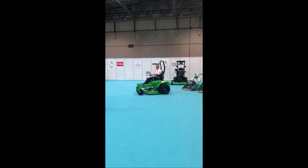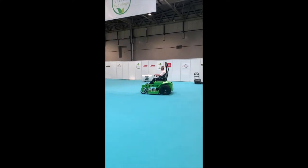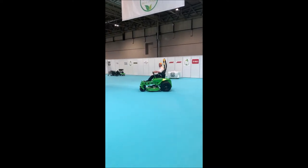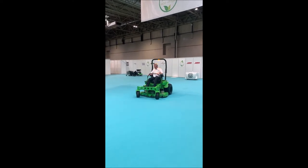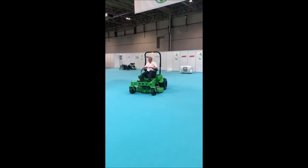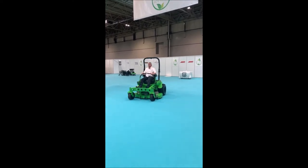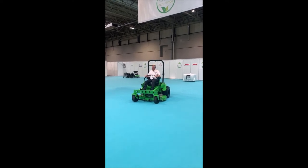Thank you very much. Good afternoon, ladies and gentlemen, thanks for taking the time to come and see us. Just wanted to give you a little bit of an overview about the products we have here. We're Overton UK and we've been importing the Mean Green electric mowers into the UK now for around about six years.